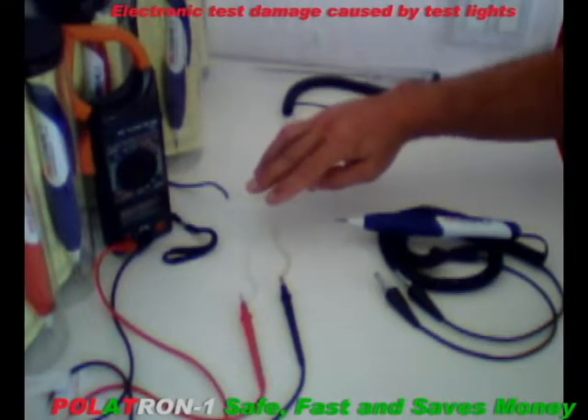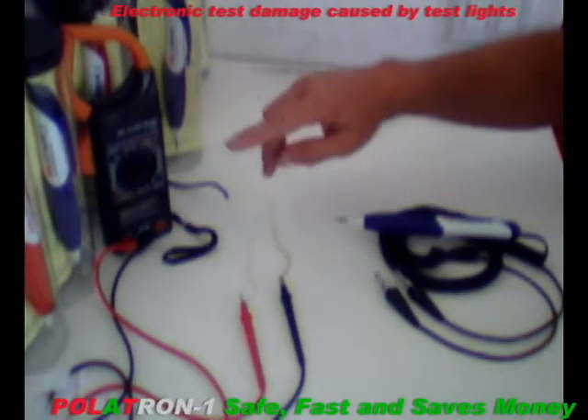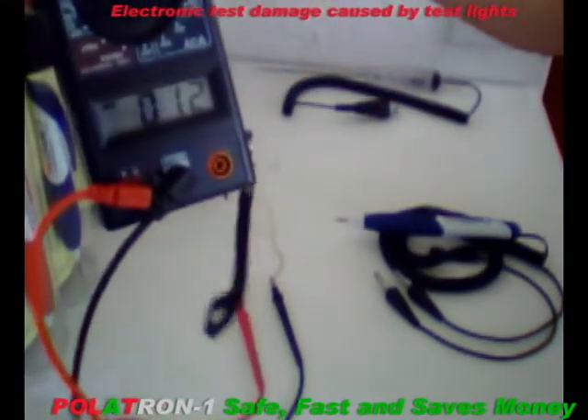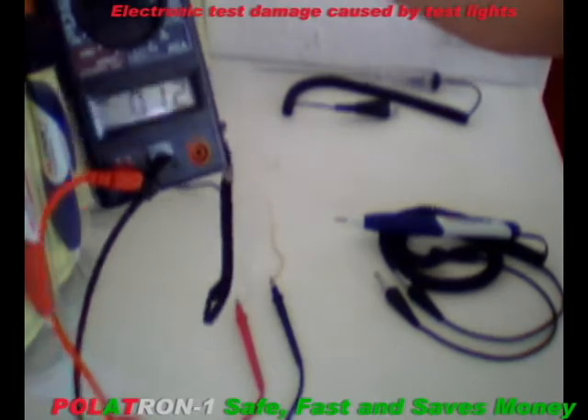This is the 12-volt power supply — a battery if you like — connected to a voltmeter. The voltmeter reads 12 volts, simulating a motorcycle or a car electrical system.